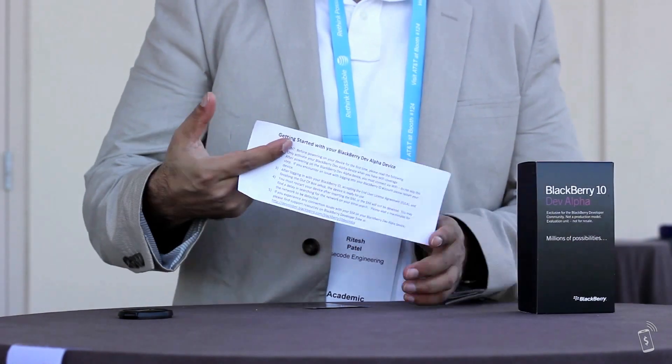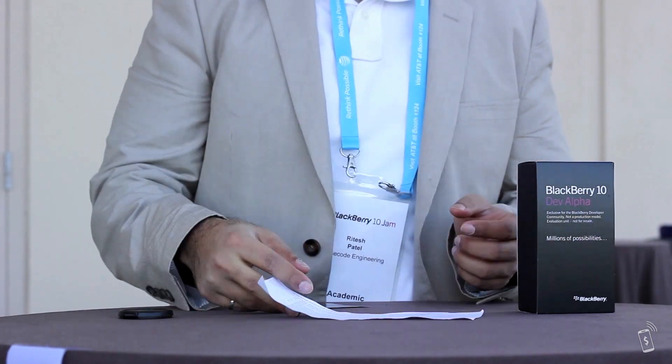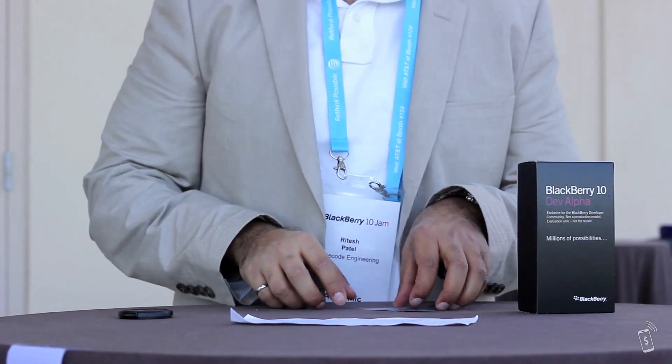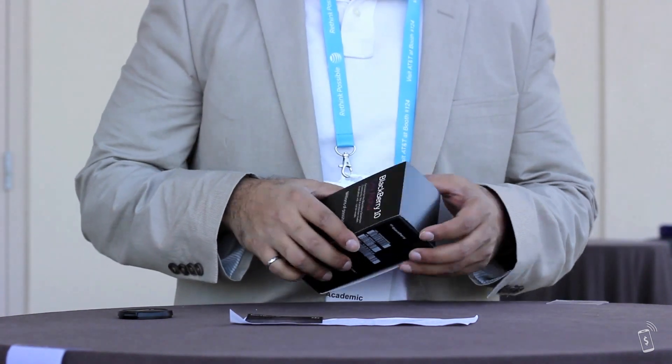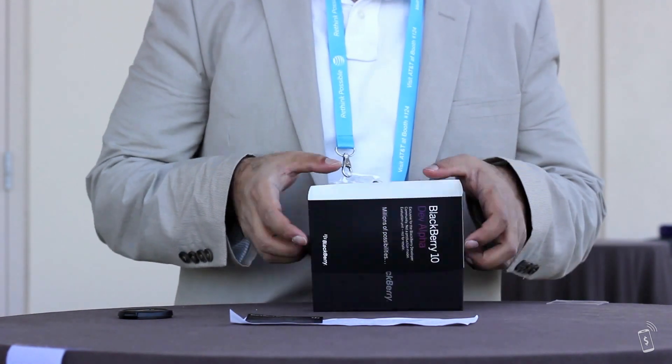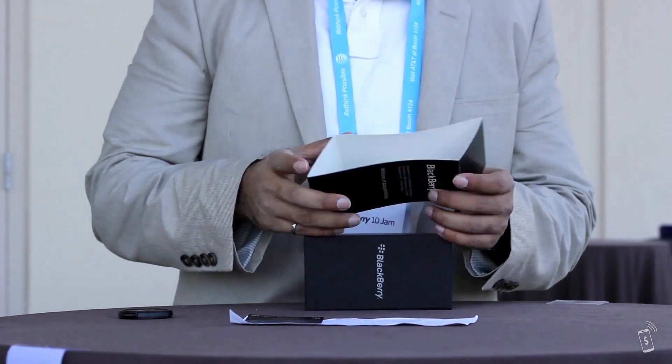We've got the DEV Alpha here ready to go. For one of the US developers, they gave you a SIM card and some instructions to go with that, and just some of the support resources that you have if you need help getting started with your device. So let's get started with opening everything.